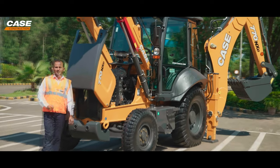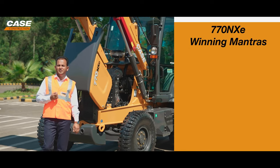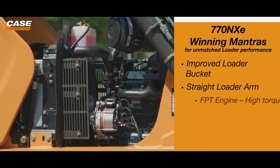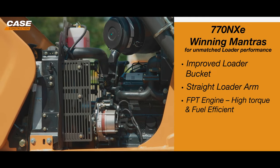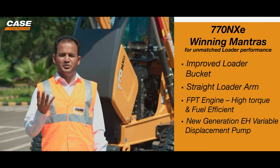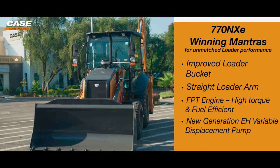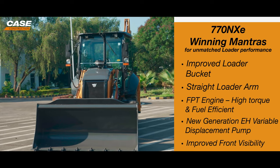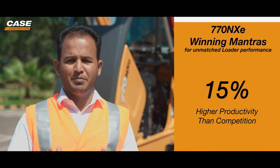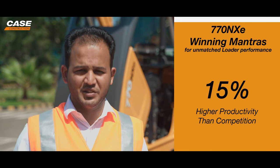The five winning mantras for the 770NXE: First, the improved loader bucket. Second, the straight loader arm. Third, the high-performance engine, which is fuel efficient and reliable. Fourth, the electro-hydraulic new generation variable displacement pump. And fifth, the improved front visibility, which adds to productivity that is class-leading — better than any competition by more than 15%.